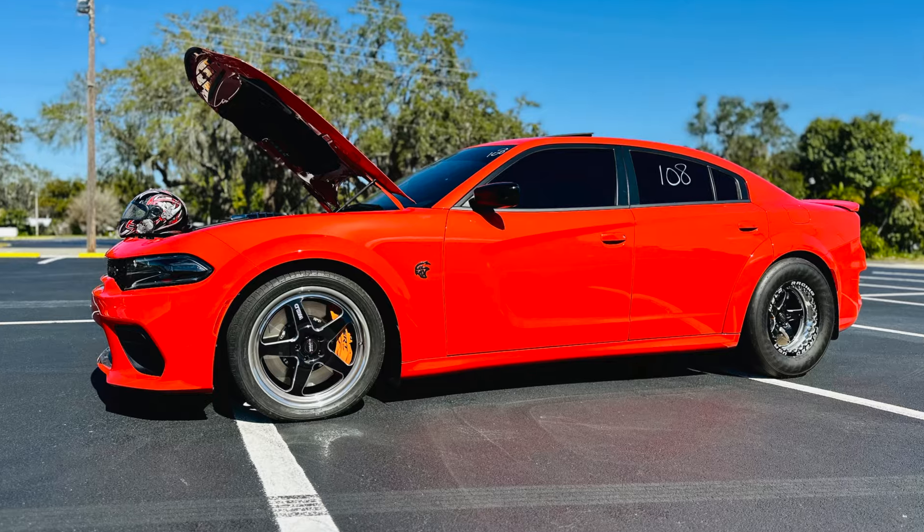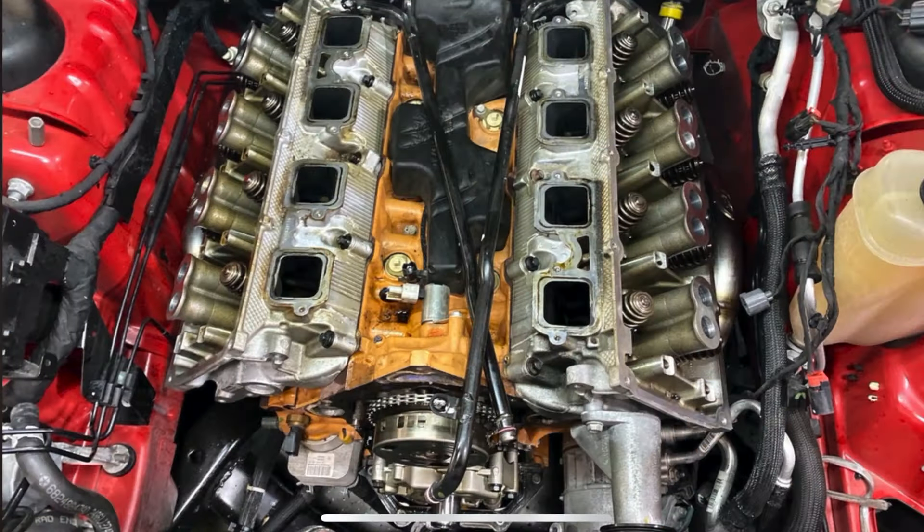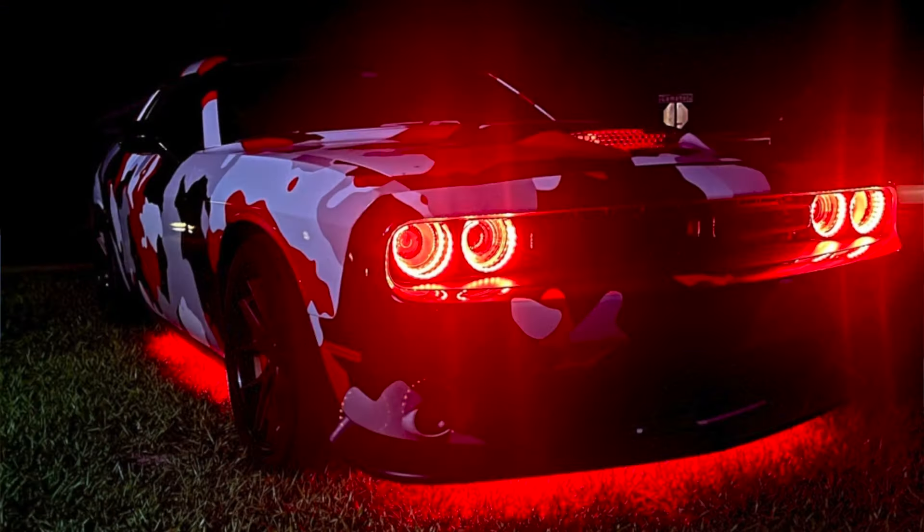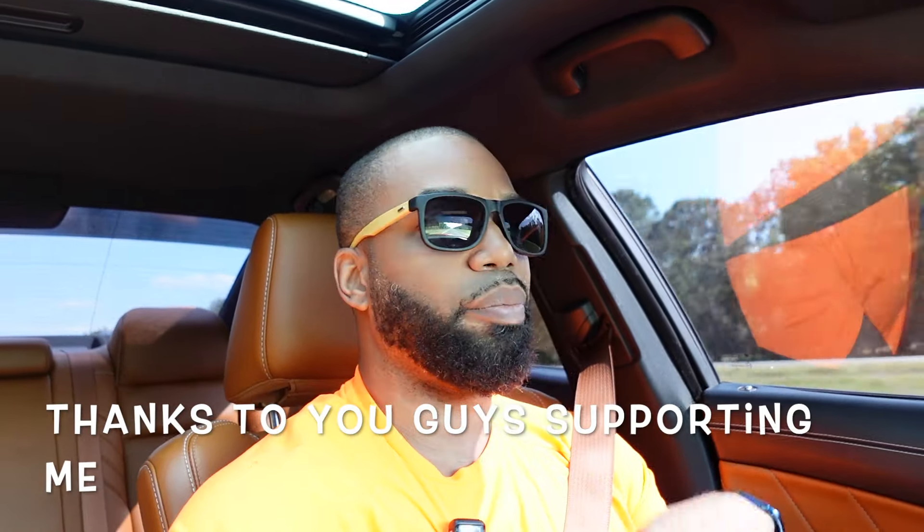What's up everybody, welcome back to the channel, it's your boy Dr. Horsepower, and we are back with yet another banger. Today we're heading down to Premiere Auto Styling. If you've been watching the channel, you already know I am a huge believer in not only buying performance parts for these cars to make them run faster, but also in cosmetics — I do everything from custom wraps, aftermarket wheels, and lighting.